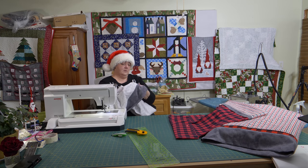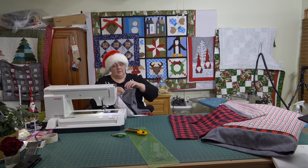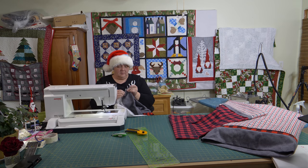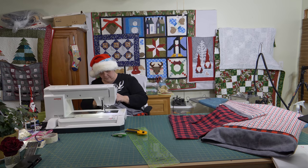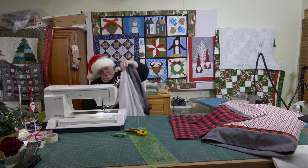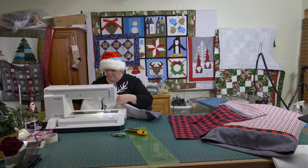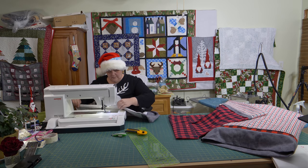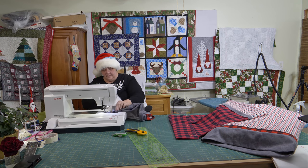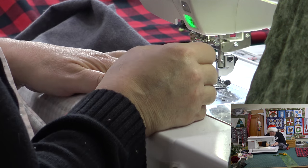Stretch it out and line those seams back up. Kind of roll them against each other a little bit, making sure you're going to enclose the seam. You might want to pop at least a pin right where the big section is, just to keep everybody together. Also give it a little press too if you want. Now the same — put in between a quarter and a half on this one, making sure it is completely enclosed.